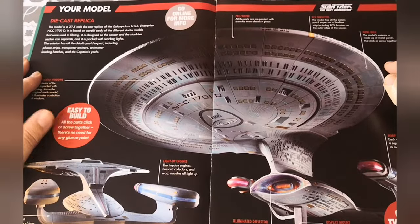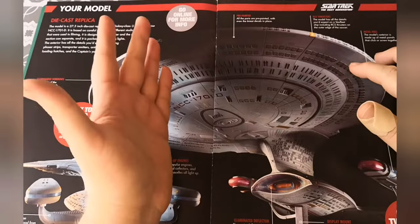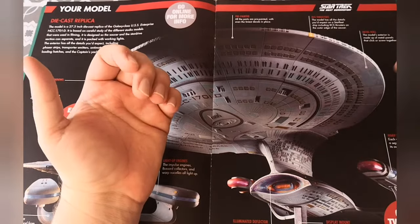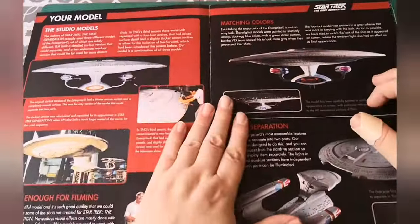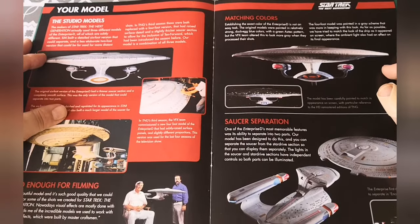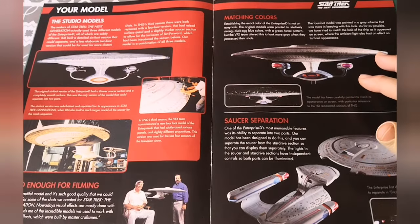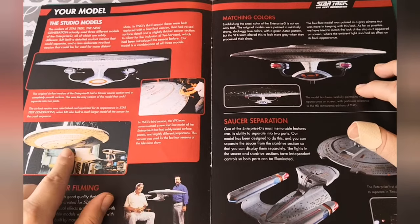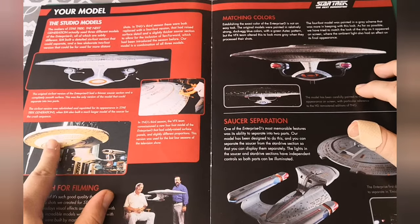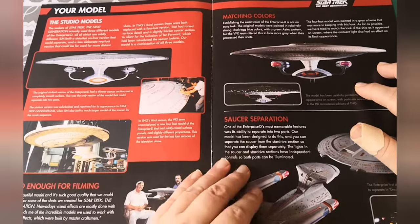As you can see, go online for more information. It has light-up nacelles, die cast pieces, pre-painted internal light system, over two foot long. It's going to have a display mount as well. Once again I will say, if you've not caught my first video, it won't have any sound effects. This section goes on about the studio model - there was a six foot, a four foot, and a two foot model. The four foot has more of the Aztec sort of detailing on it, so it's more textured. And there's them working on the six foot model.